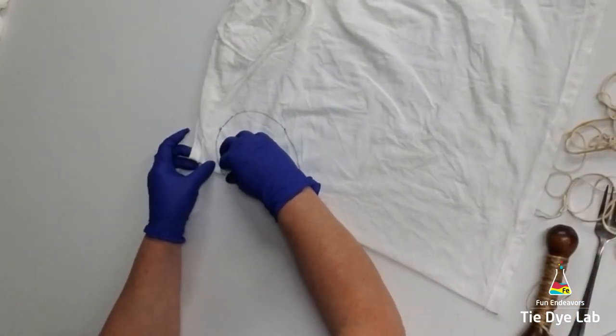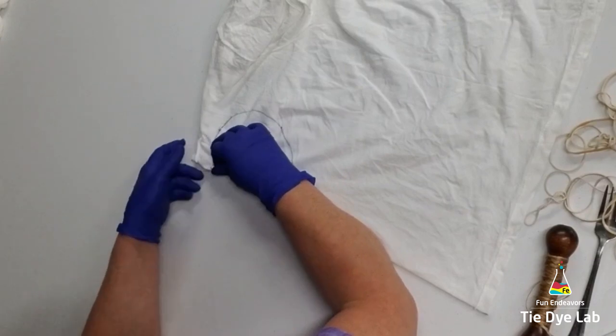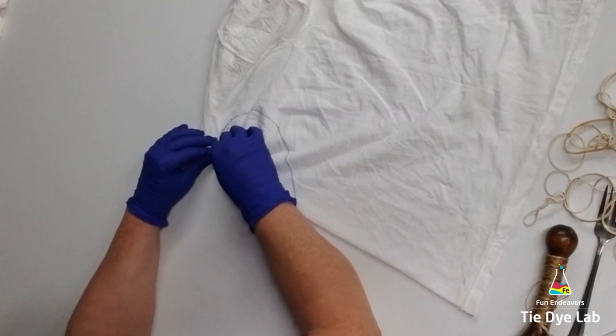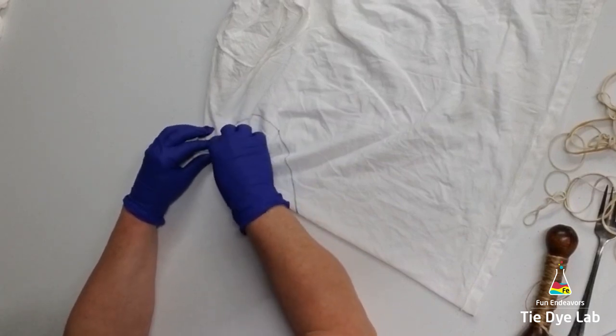Then I'm going to fan fold my heart. I like to begin at the top of the heart when I fan fold. I think it's easier to make that curve in the heart before you have a lot of fabric in your hands.